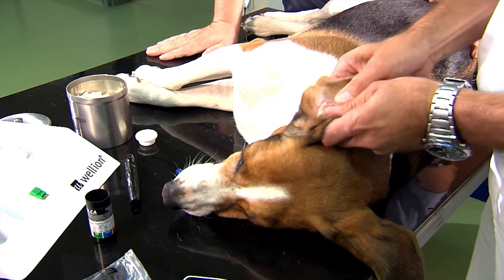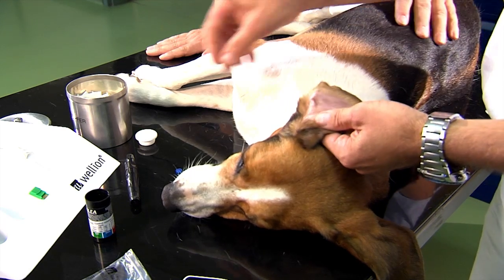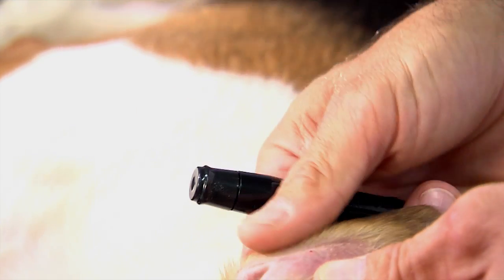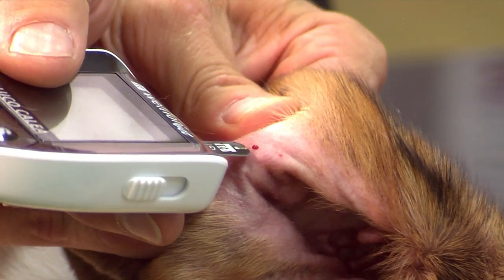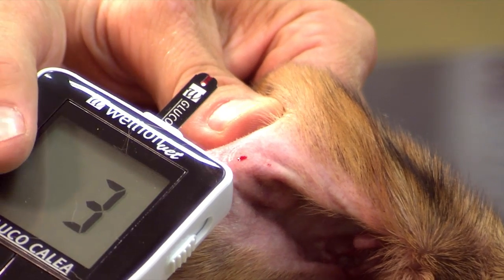First, massage the ear to enhance circulation. Then prick the ear with the lancet. If the blood drop is too small, it is advisable to squeeze the ear gently. You will find out which spot is most comfortable for your animal pretty quickly.